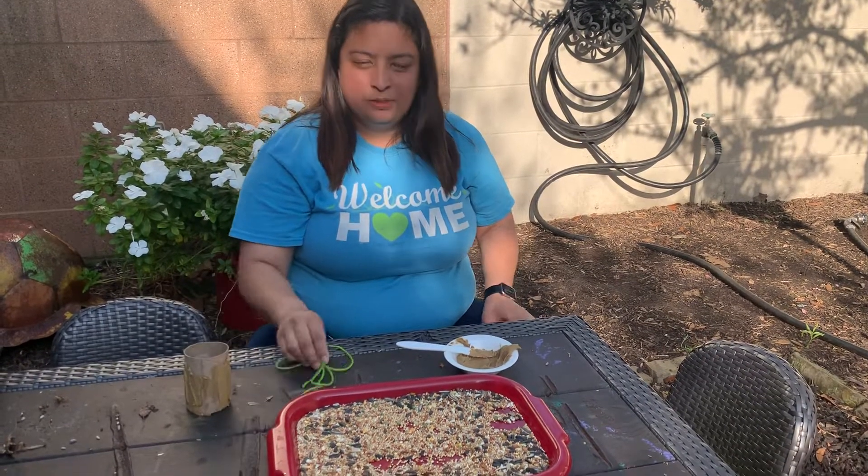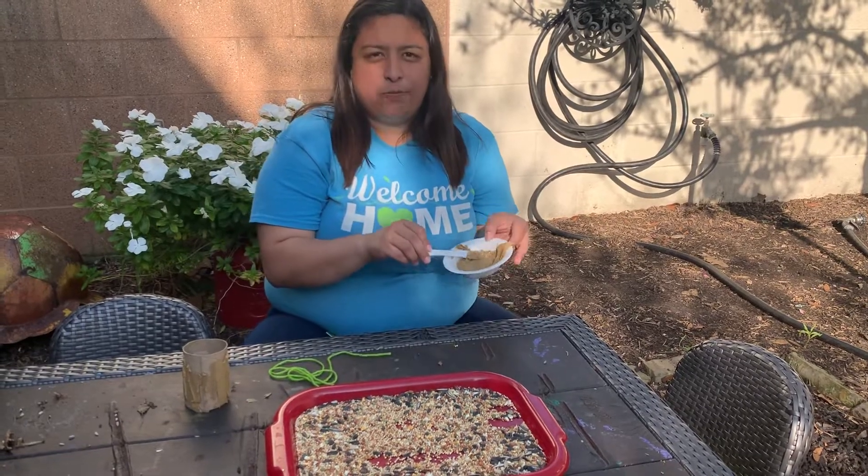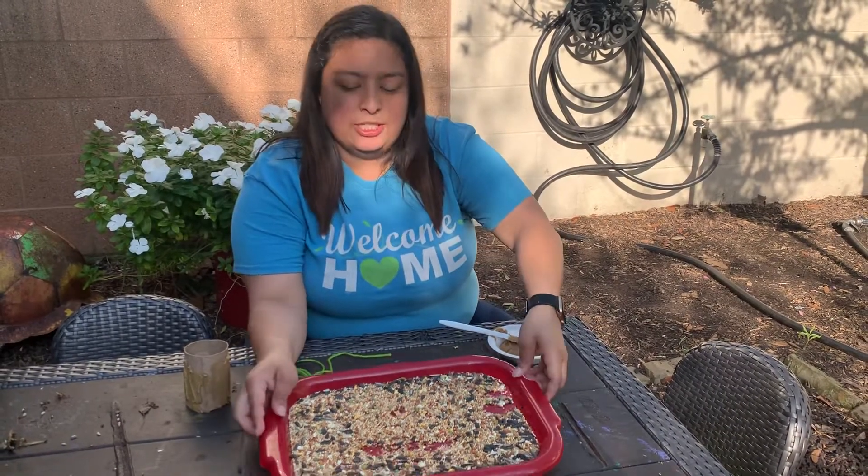Good morning boys and girls. Today I'm going to show you a fun and creative way to make a bird feeder. What you will need is a toilet paper roll, some yarn or string, some sun butter or peanut butter, and some bird food.